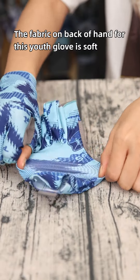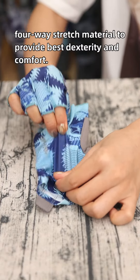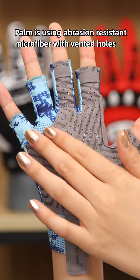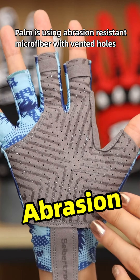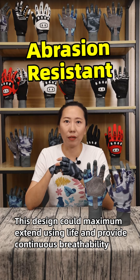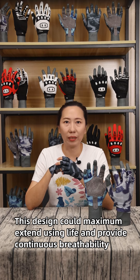The fabric on the backhand of this used glove is a soft 4-way stretch material to provide the best dexterity and comfort. The palm is using abrasion-resistant microfibre with vented holes, and this design could maximum extend using life and provide continuous breathability.